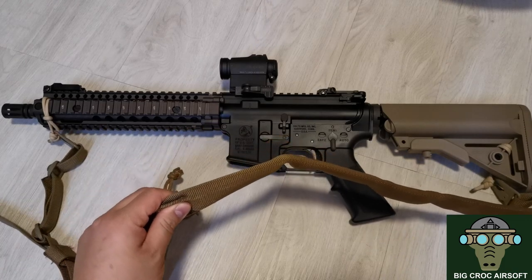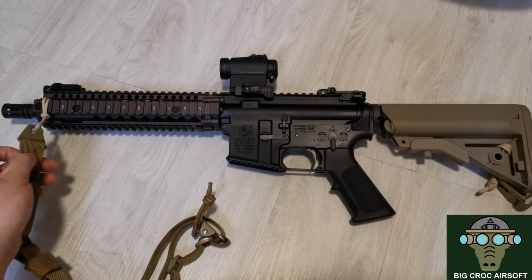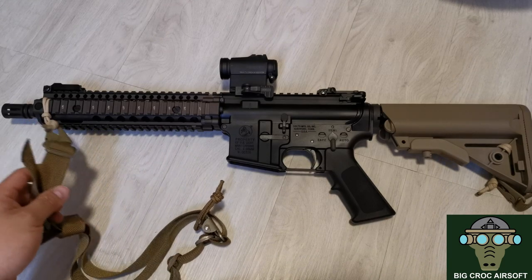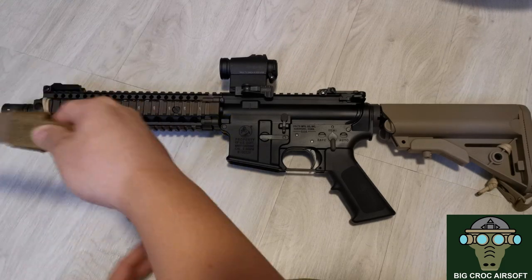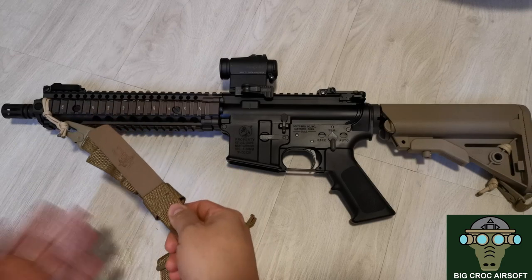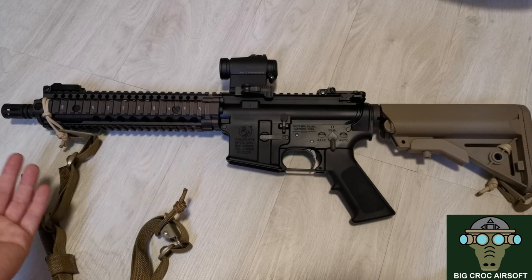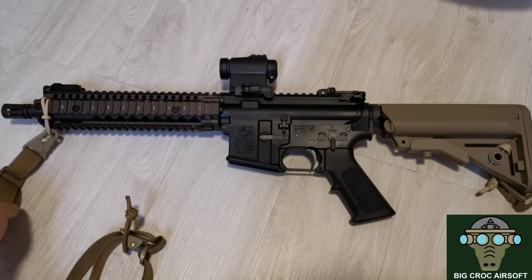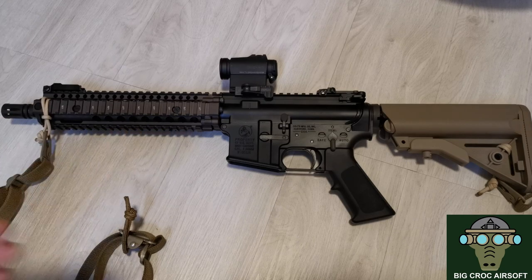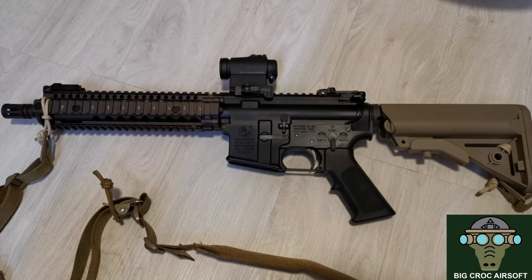For the sling I have the Viking Tactics VTAC sling. For the sling mount I'm now using a 550 cord instead of a sling mount — it's more quiet, especially in CQB in a small field in Hong Kong. When a few people are left, the sling mount hook can make a sound so people will know where you are.